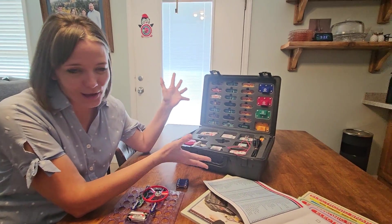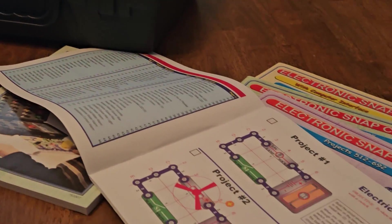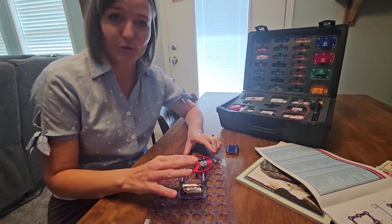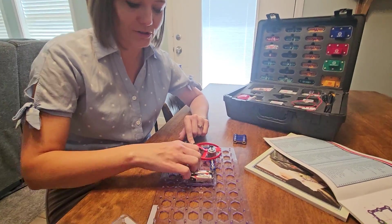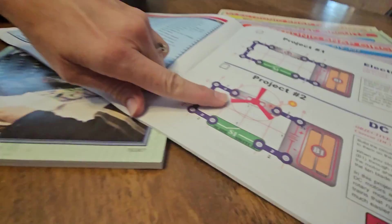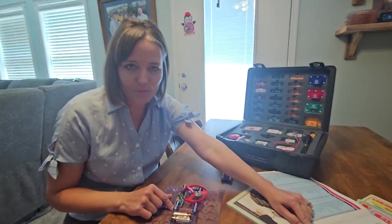This awesome electronic snap circuit is a great way for adults or children to see how electricity moves through things, through a safe system with batteries. You can experiment with closed circuits or open circuits and see what that does. You can see it shows step by step how to put it together, so if your kid knows how to put together a Lego system, they will be able to put this together.